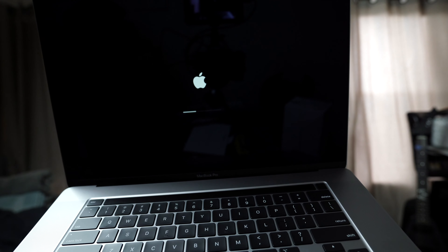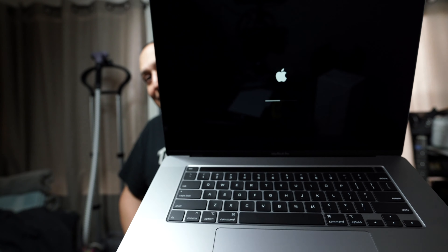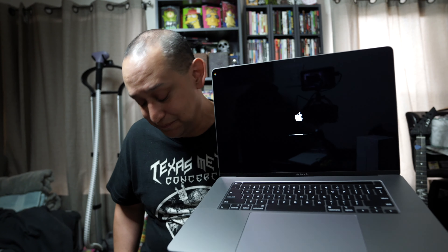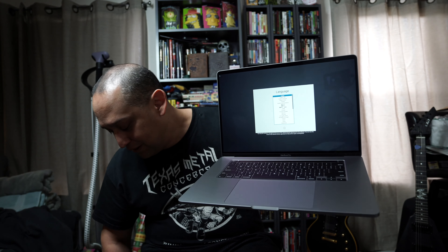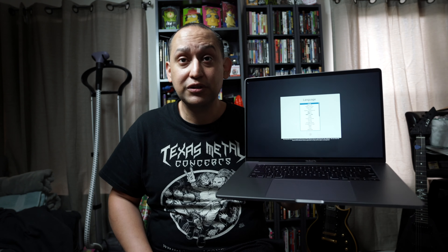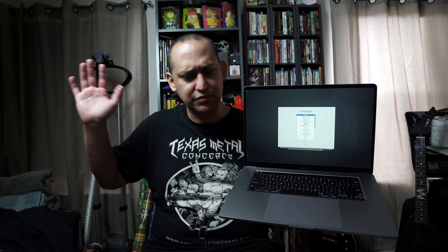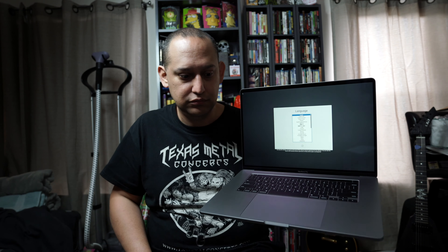I knew it was coming today. Eleni asked me, are you excited? And I said I'll be excited when it's in my hand. It's in my hand — I'm very excited. Now I'm going to demonstrate a couple of things, get it set up, and break this into pieces. It says English is the main language — press the return key. Okay, I'm going to start working.